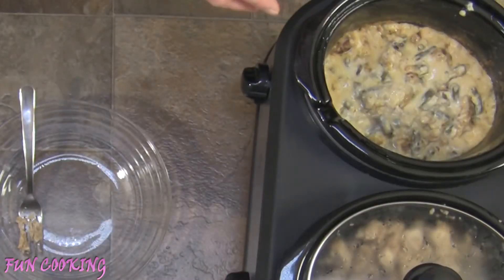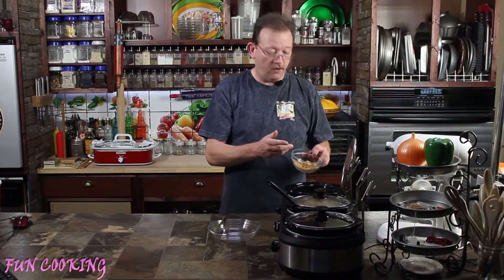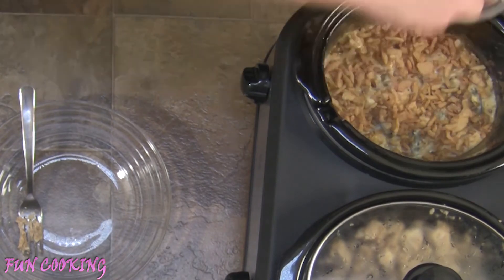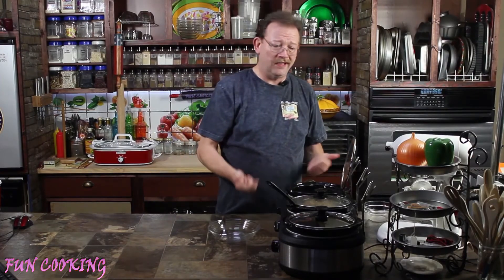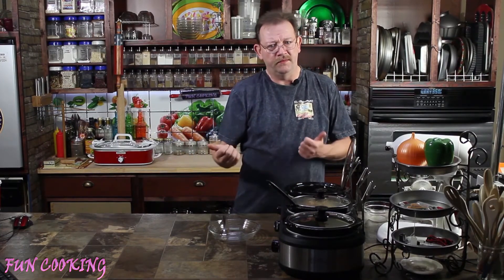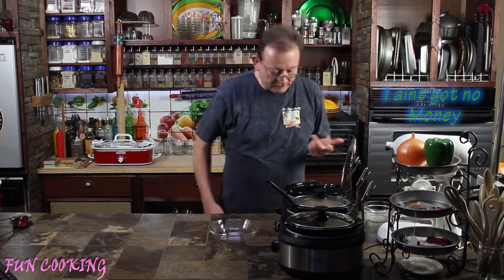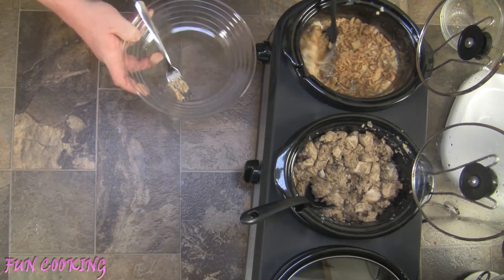It's nice and bubbly and all ready for the finishing top. So we're going to take the other half of our fried onions and sprinkle them on top, trying to get an even coating. Normally if you were doing this in the oven you'd throw it back in and crisp that up a little bit, but we're doing it in the crock pot. That looks really good. We'll go ahead and get a little bit of each of these.